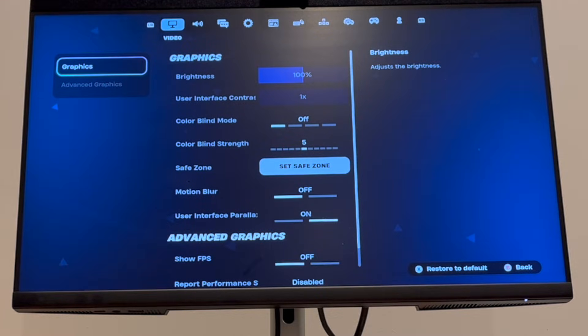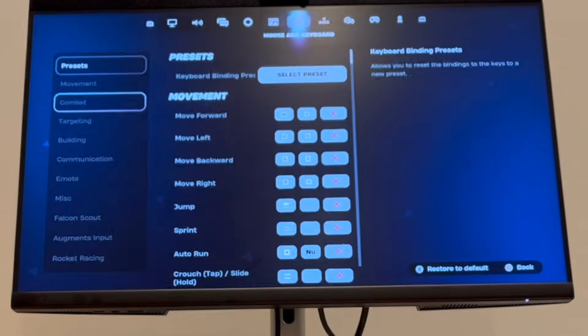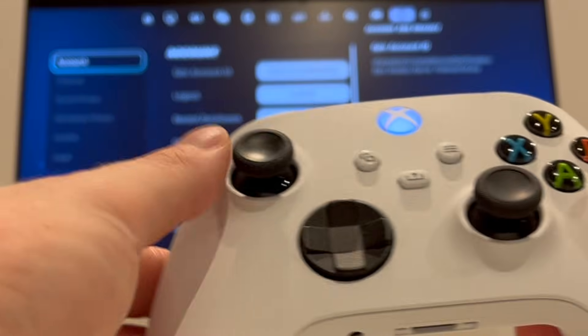Then click A. That's going to get you to this screen here where you want to press the right bumper. Keep pressing it until you get to this account section.